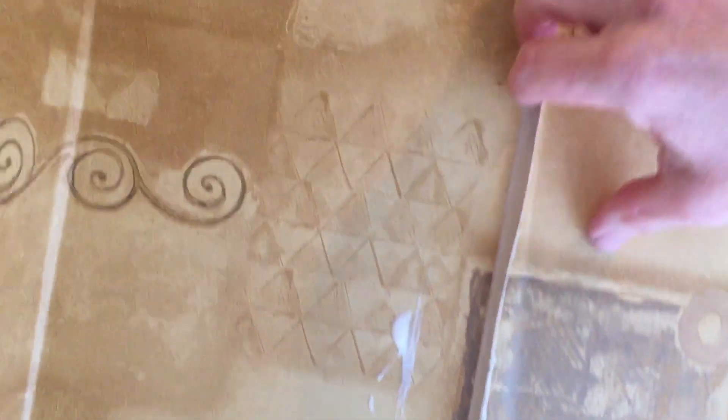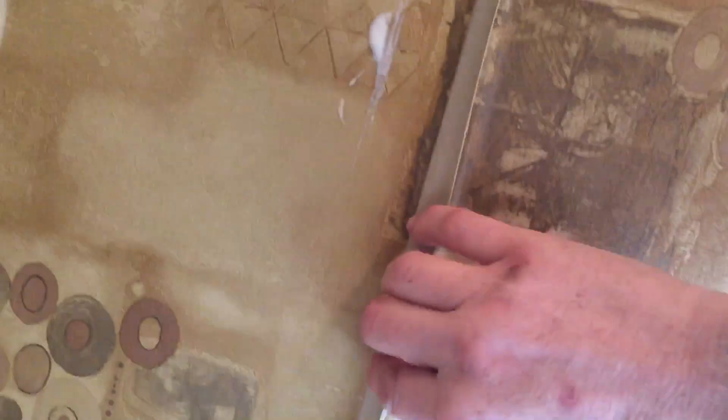Wallpaper seam repair — this is Spencer, and I want to show you how to repair wallpaper seams. After a couple of years, moisture, water from bathtubs, and humidity from showers compromise the strength of your wallpaper, especially at the seams and in the corners. Take this example right here — you can see this seam was completely compromised about an inch in.